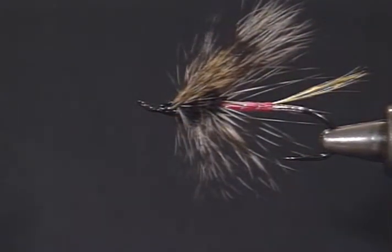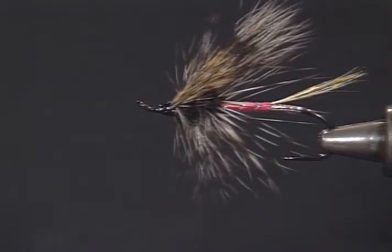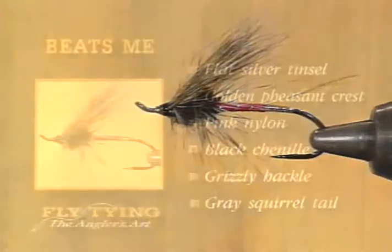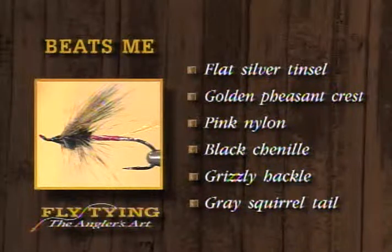The tail really sets itself off, and that pink nylon shows it off very well. That's the Beats Me fly — in memory of Bill Allsbach, a super fisherman and a good friend. The materials are: tag of silver tinsel, tail of the golden crest feather of a golden pheasant, pink nylon body, silver rib, black chenille front third, grizzly hackle, and the squirrel tail wing.